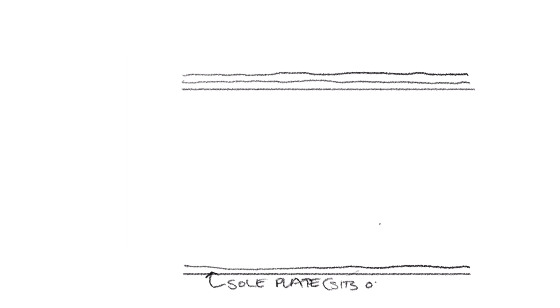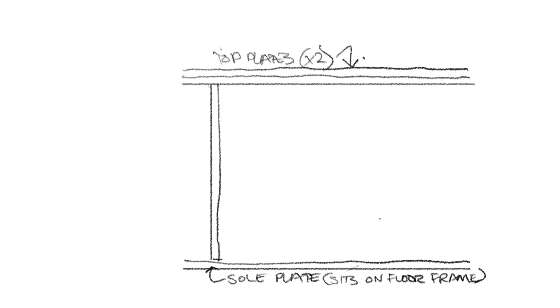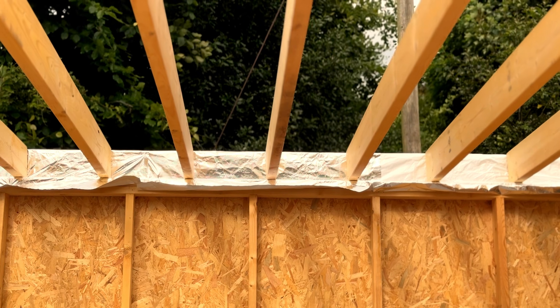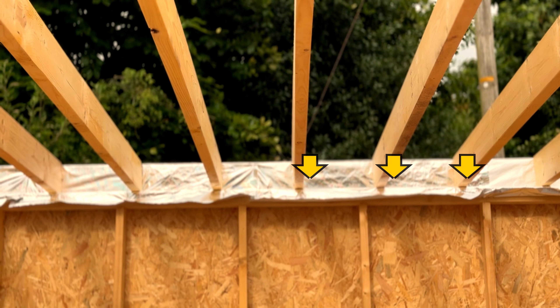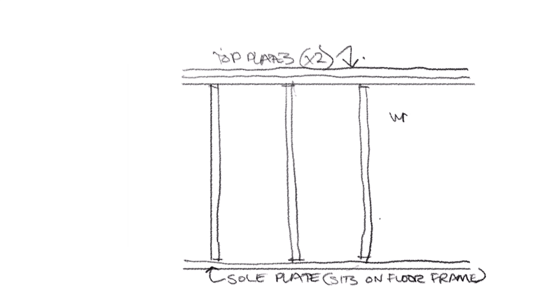For my wall frame design, I'll have a bottom plate or sole plate, and two top plates or wall plates. Ignore YouTubers doing a single rail — don't shortcut this. You need to double up the top plate to accommodate point loads from your roof joists, which will rarely land directly over your vertical studs. My wall studs are at 600 millimeter centers, or 24 inches, confirmed with my structural engineer. You might need 400 millimeter centers for extra strength, but that's unusual.